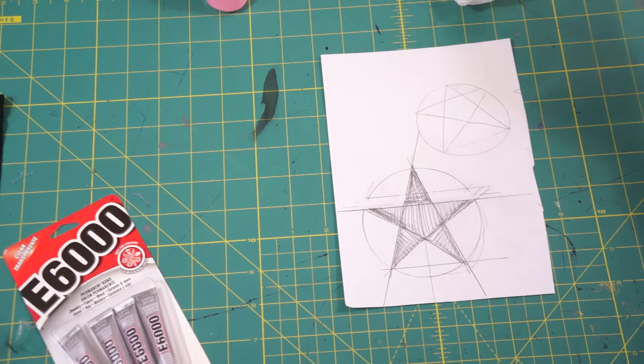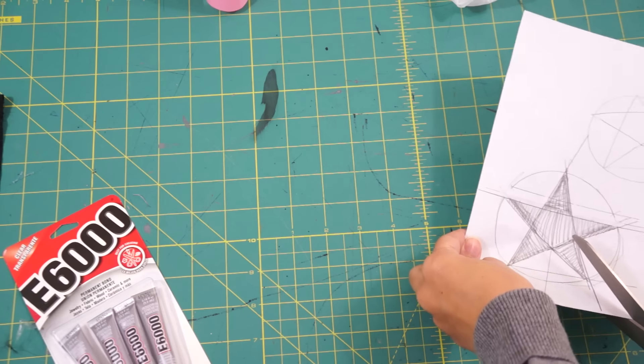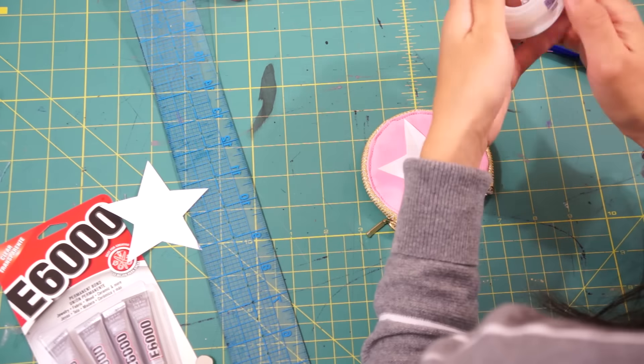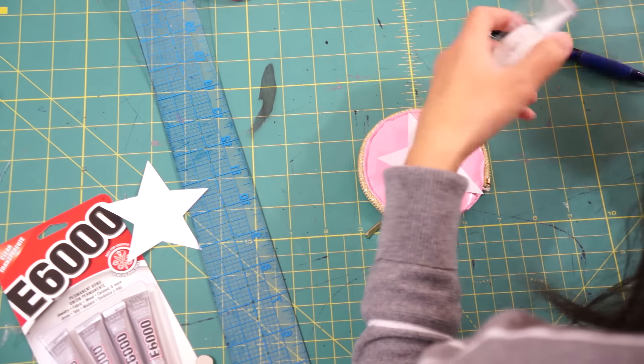First, trace the same circle shape you used on the purse and draw a star inside of that circle. Tape the star onto the purse and trace around it.